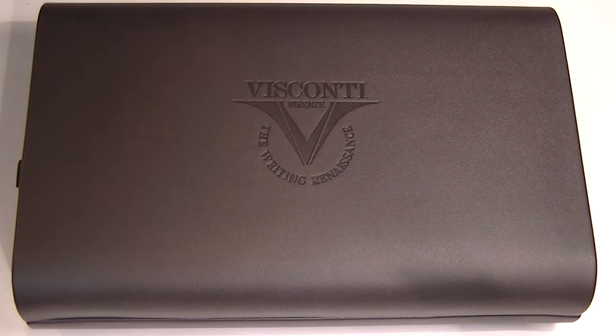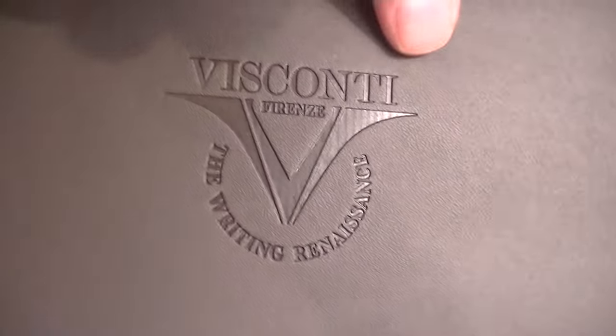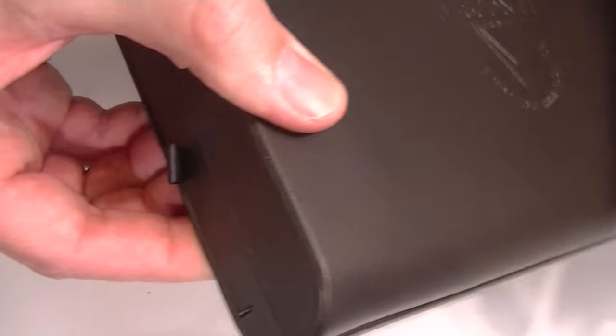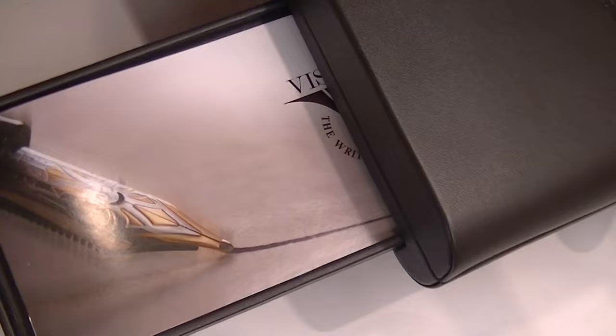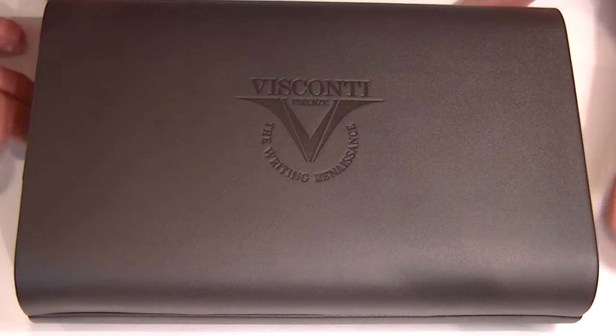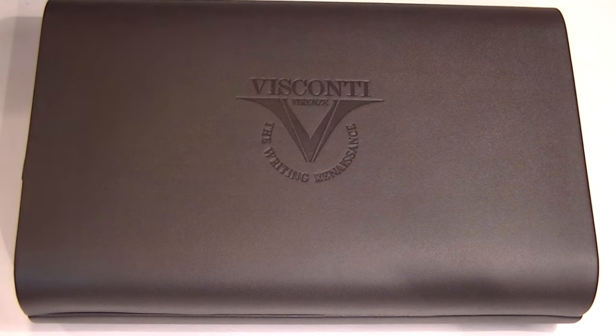This is the Visconti Michelangelo Nero Echo Roller Ball Pen. It comes in a large leather box. The Visconti logo is embossed on the center of the box lid, and the case also has rounded edges on both sides, with a small tray on one side containing information about Visconti and the Michelangelo Echo Roller Ball Pen.